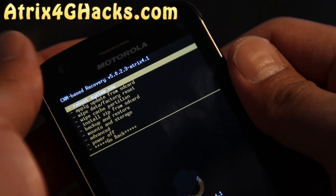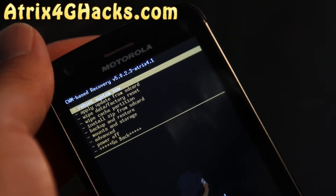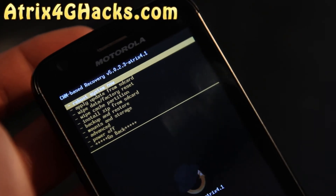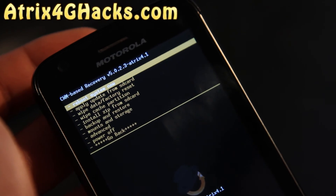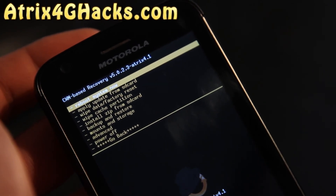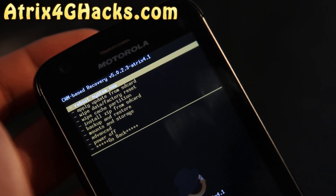I've got the latest Clockwork Mod Recovery built by ROM Racer — this is the one you need to install the new ROMs. That's how you install the new Clockwork Mod Recovery. I made this video just in case you're installing one of the newer ROMs with ext4 file system for ROM support.